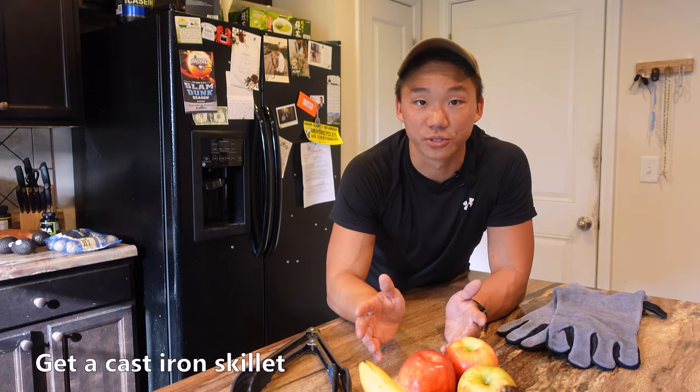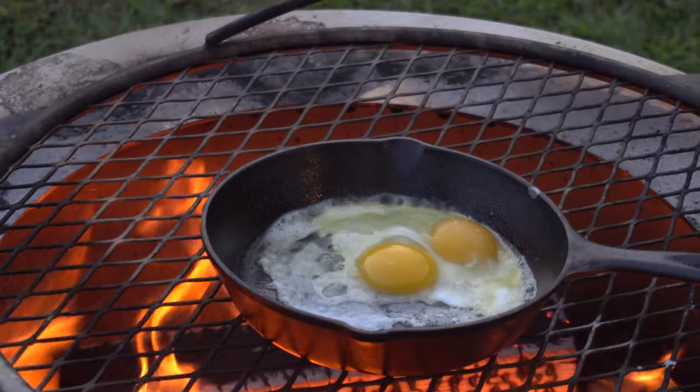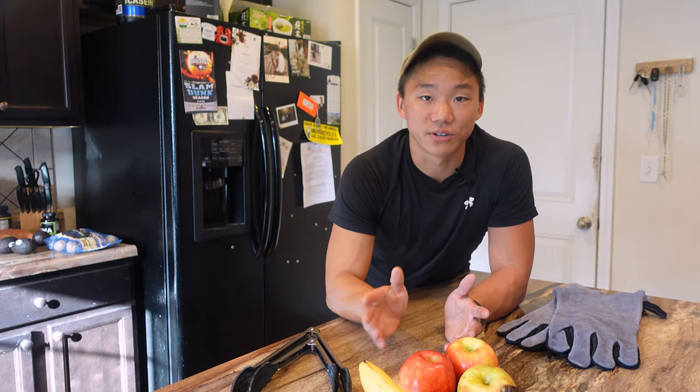Get a cast iron. Whether you're cooking on the sear plate or over the fire with the outpost system, it's a little tricky at first. It's easy to knock things into the fire or have uneven heat. Cast irons take a little longer to heat up, but they help even out temperature fluctuations, and overall make it easier to cook the food.